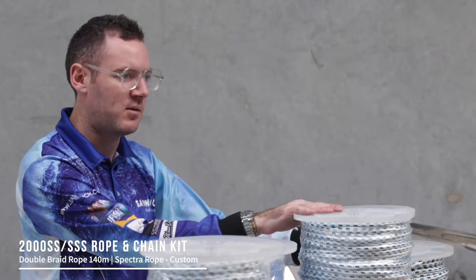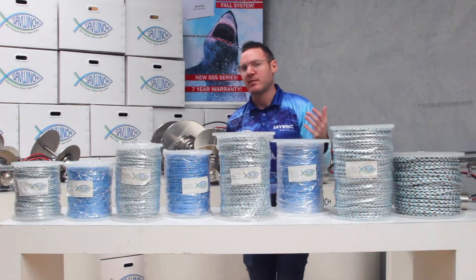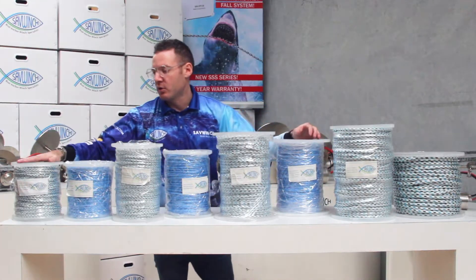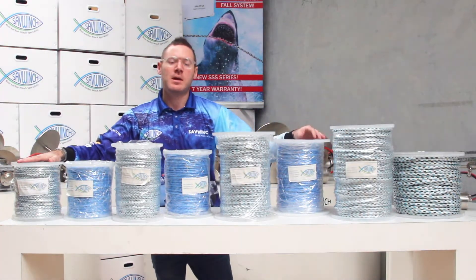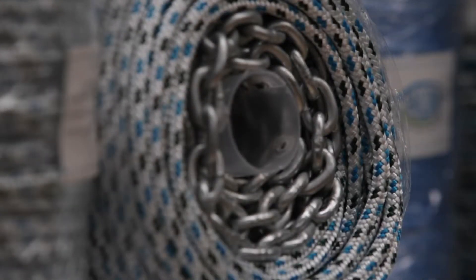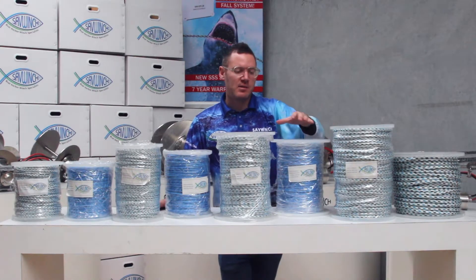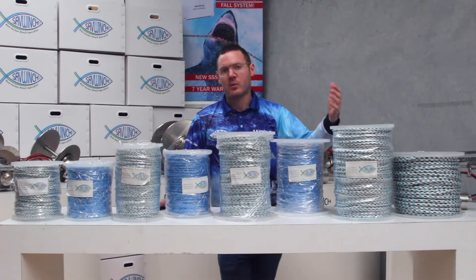If you did want Spectra on the 2000, we can custom make something to suit your needs, or we can do any custom Rope Kits for any of our winches. For example, if you wanted an 8 mil or a 10 mil on the 880 we can do that. It's worth noting that our larger models above the 2000 don't come standard with any Rope Kits. These are fitted on very large vessels, so we will custom make a Rope Kit to suit your needs on the 3000, 4000, and our other winches.